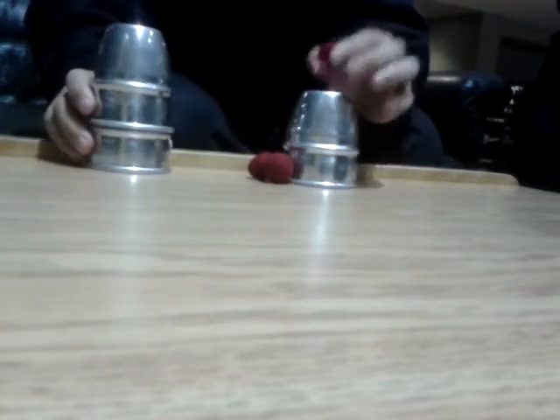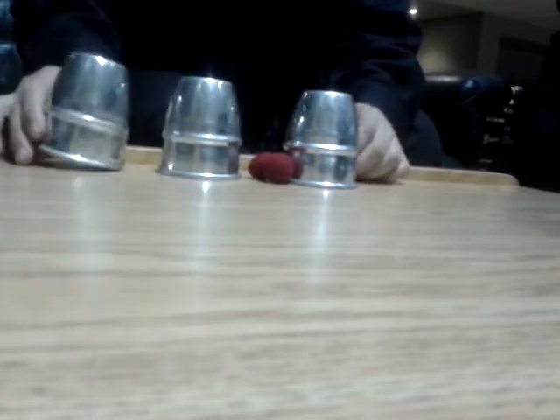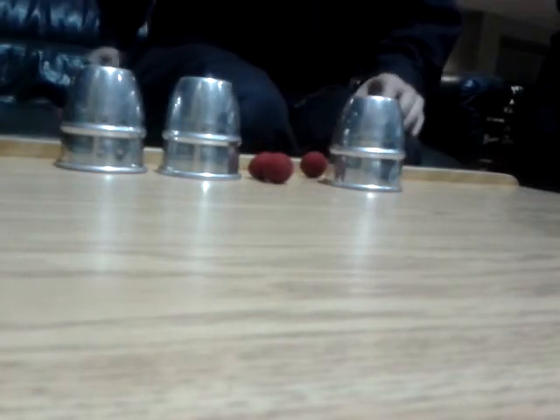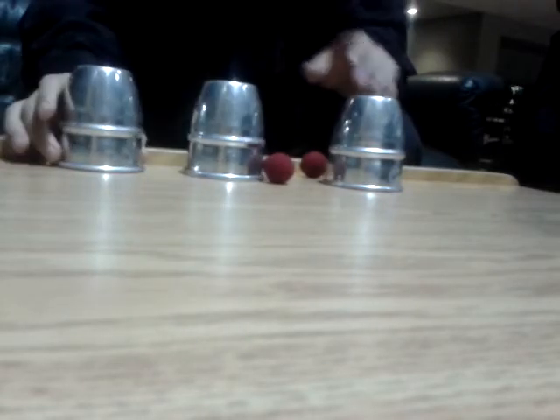Now we'll take this ball over here — gone. Snap, it's back on top of this cup. Now let's try something with these three. Just want you to remember, this cup is empty, so we'll come back to that later.